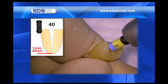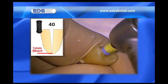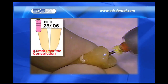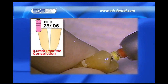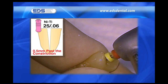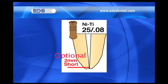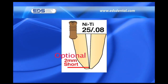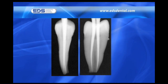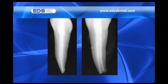I subsequently pull back an additional 1 millimeter and shape the canals to a 40. My last instrument is often a 2506 that creates a smooth, continuous taper between the middle and apical thirds of the canal, taken to the original 0.5 millimeter extension beyond the constriction. The canal is now ready to be fitted with a medium point from EDS. The optional 2508 is only used in wide canals, never closer than within 2 millimeters of the apex and never around an abrupt curve. Please note the tugback fit of the points during trial seating and after they have been cemented into place.